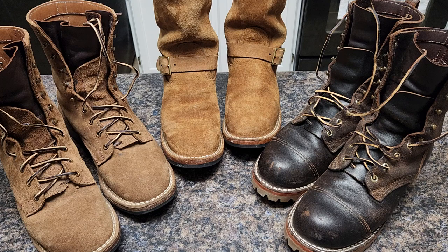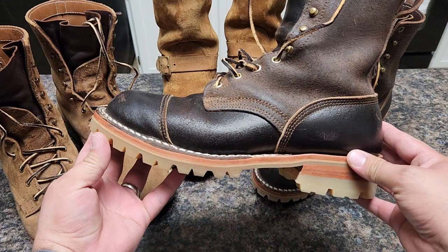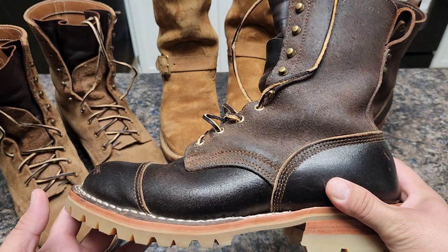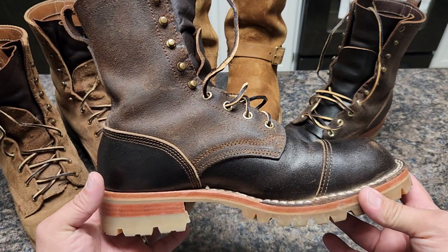Hey guys, welcome. It's been a while since I uploaded a video - I waited a little bit just to get my reveal from NYX before I do a video.